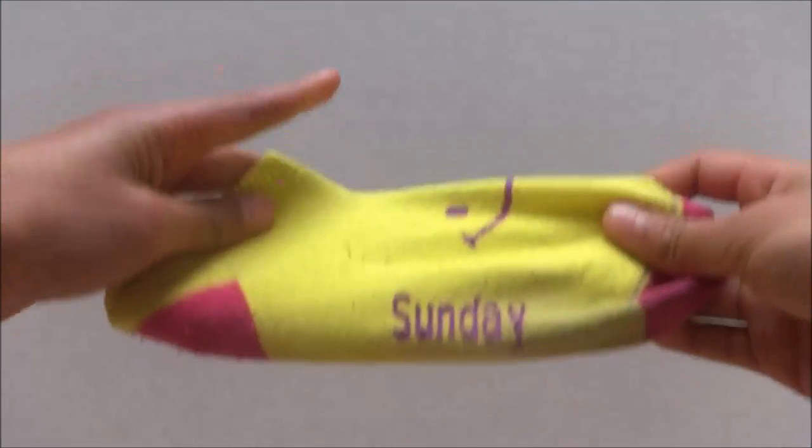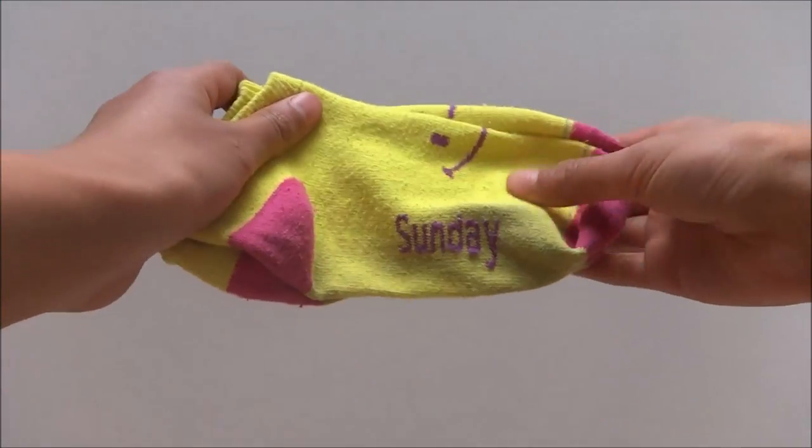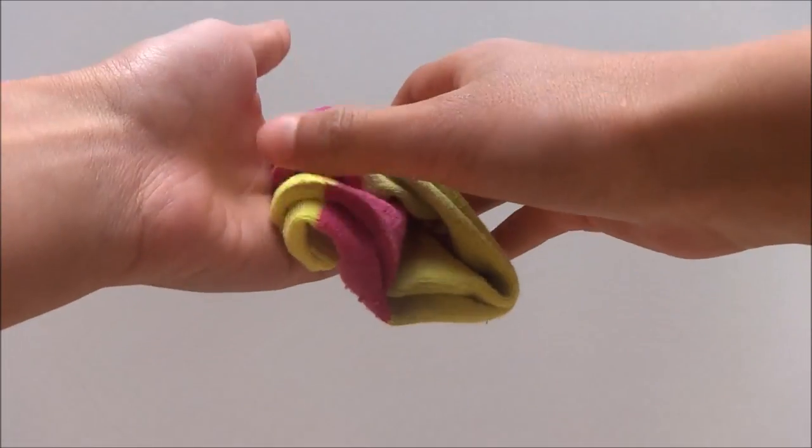So first I'm starting out by turning the socks outside out and putting two of them together. Make sure that they are lined up very straight and fold them in half.